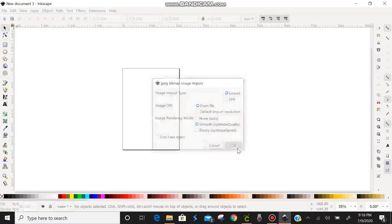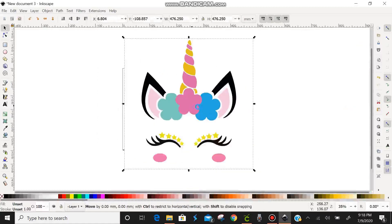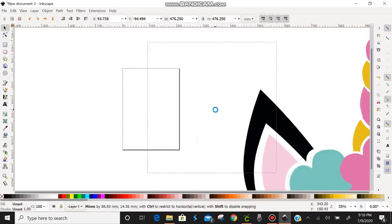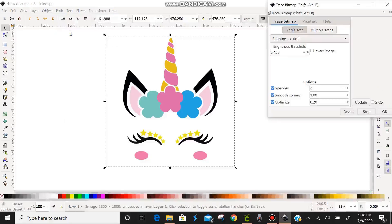There she is. We'll move her around so you can see. If you notice behind her is the white box that was originally there, which means she is on a white background — that's going to be important later. We're going to come up to the top menu, click on Path, and go down to Trace Bitmap. It automatically pops up into Single Scan. We're going to switch to Multiple Scans, which pops up with Brightness Steps set to eight scans. We're going to change Brightness Steps to Colors.